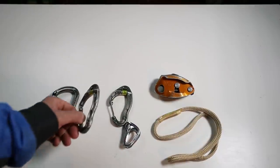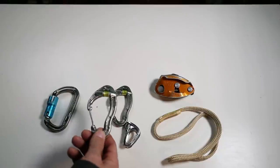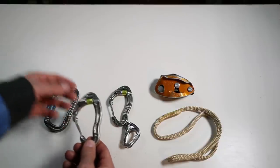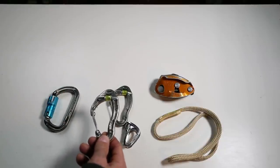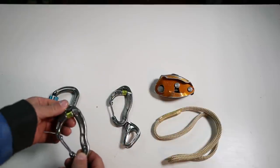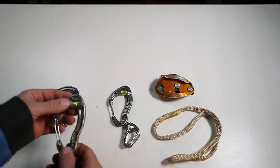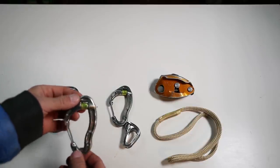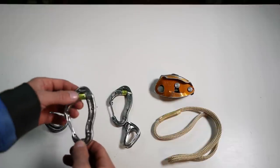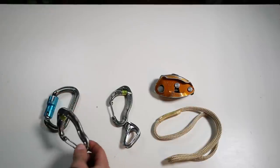A word of caution: if you don't need to buy these just for this setup, you could also use pulleys on different pieces to reduce rope drag. However, a word about that — you'll actually increase the force on the piece when you add a pulley.